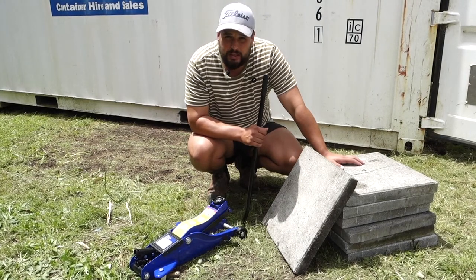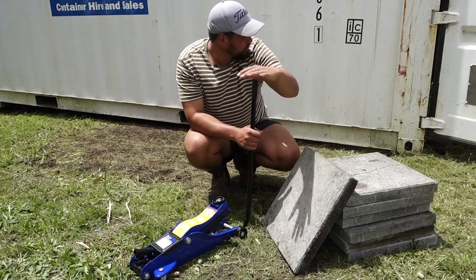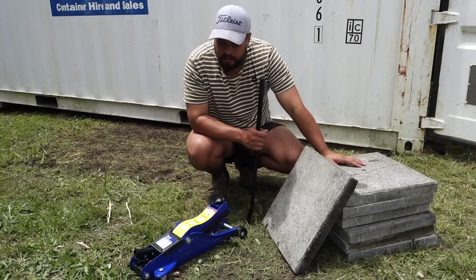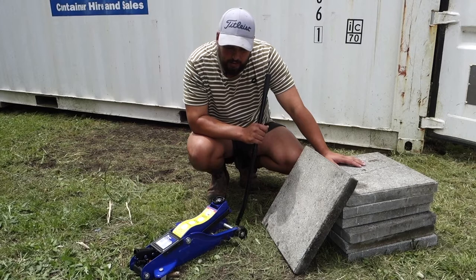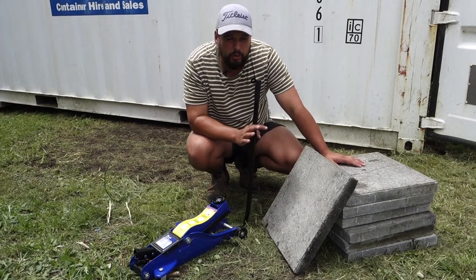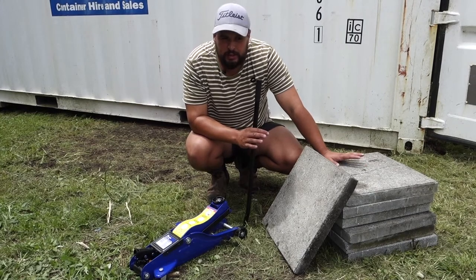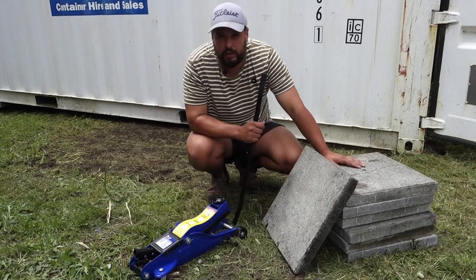What I will have to do is dig about a 50mm little trench under the container, and that's just going to allow us to slide it under. It's only a two-ton jack but the container all up is about two and a half tons. We're only going to be doing it corner by corner though, so we don't actually need that full load of two and a half tons — this will do fine.